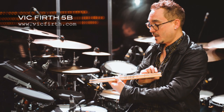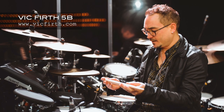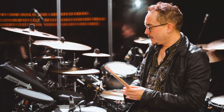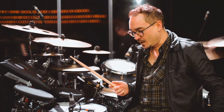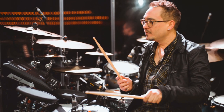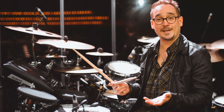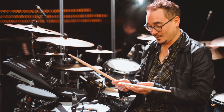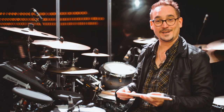Vick Firth 5Bs — I love them. I used to play 5As, but two years ago I was on a tour in Australia and I broke a stick and went into my bag to grab another one. As soon as I felt it, I thought that feels great. After the song I looked and it was a 5B, and I had no idea how it ended up in my bag. As soon as I got home I called my rep Bert Martin to send me some 5Bs, which I've been playing ever since.